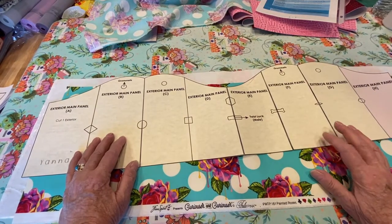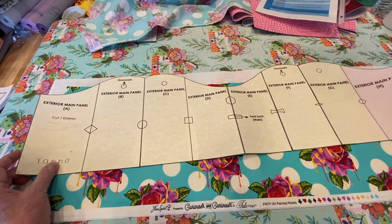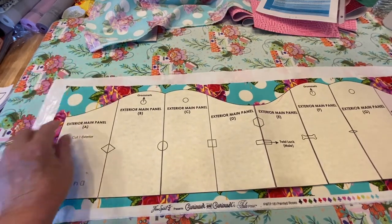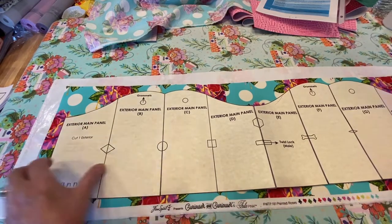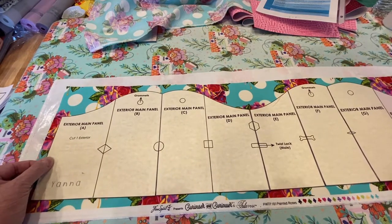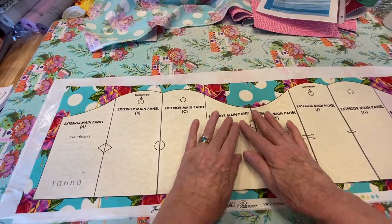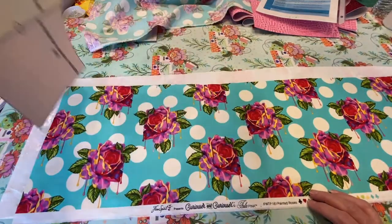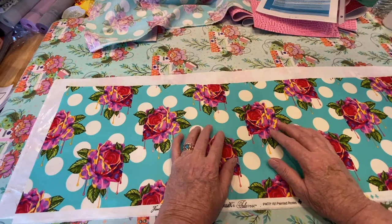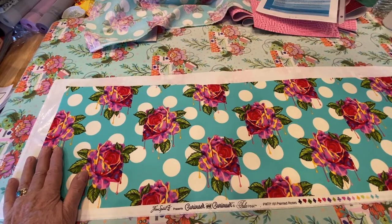Most of the pattern pieces will have the cutting information on them. Like here it says cut one exterior. I'm also going to cut one of my woven fuse too — that's what this interfacing is. I've cut a swath of my Tula Pink fabric, which will be the upper portion of my bags. I'm going to go ahead and fuse my fabric to the interfacing, then cut it out, because this may shrink a little. So it's best to fuse first and cut second.